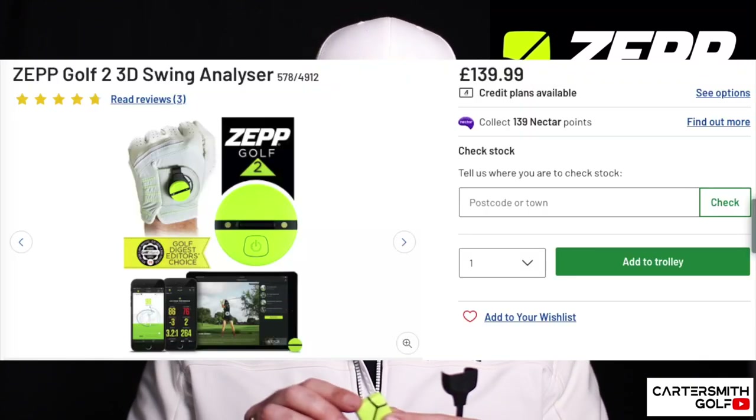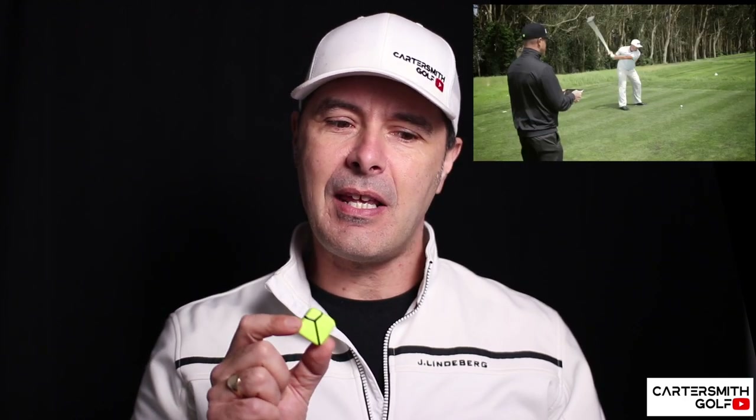It's not hugely expensive — you can pick these up for about 70 to 100 pounds used; new ones are about 150 pounds. But it gives you a lot of information, and I think if you're going to spend some money on something to improve your game, this is not too bad depending on what you're trying to change and what you're trying to look at. It's a good little device — let's give it a whirl.